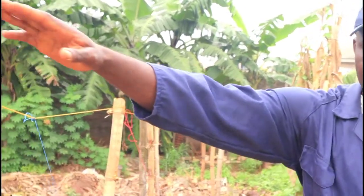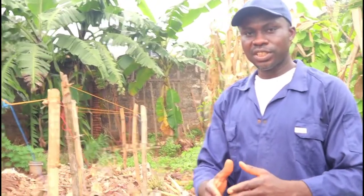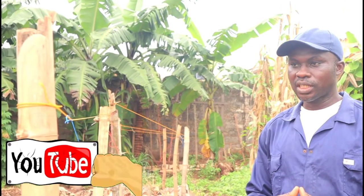Good day everyone. Welcome to Nichols Heritage Network. Today we are going to be showing you a system of staking yam. This is known as the trellis system. Usually when yam is being staked, a lot of sticks are acquired and that encourages deforestation.